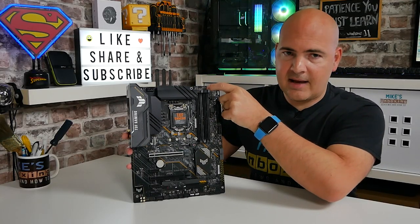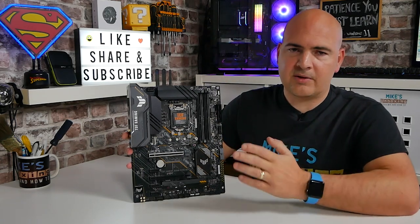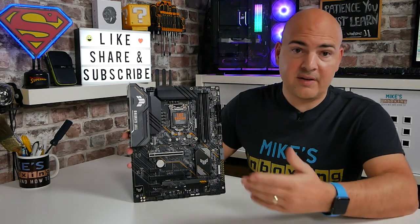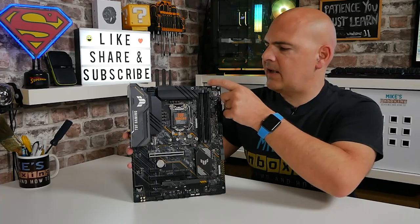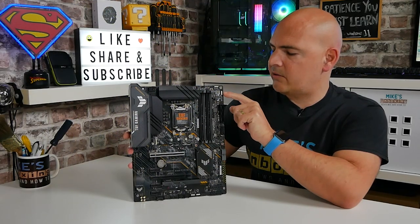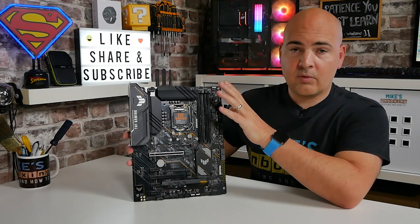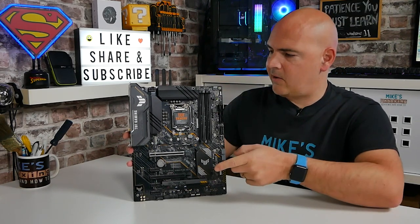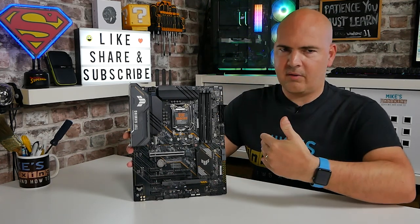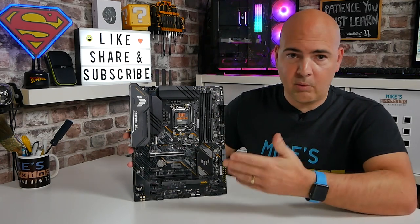Next to that are the diagnostic D-LEDs, which are extremely helpful especially if you get into a no-boot situation. You can tell if the CPU is not installed correctly, your RAM is not installed, your VGA is not working - all those kinds of things. Diagnostic LEDs on the top are always good to see. Next to that there is a pair of RGB connections - one is the 12V for older style RGB lighting, and for the newer 5V stuff we've got a 3-pin 5V connector on the side. There's a pair up top and also a pair at the bottom, so depending on your RGB setup, it's nice to have those connections in multiples across the board.